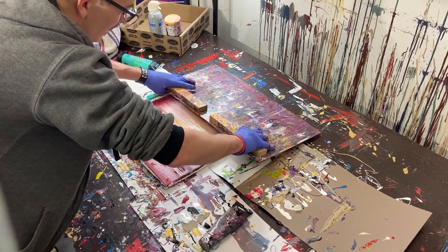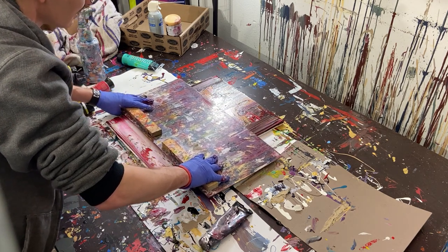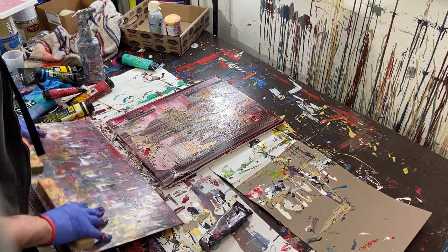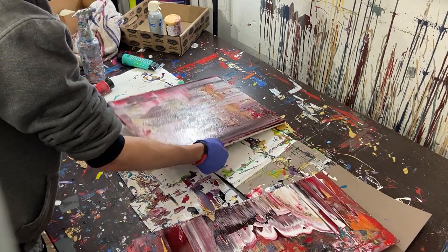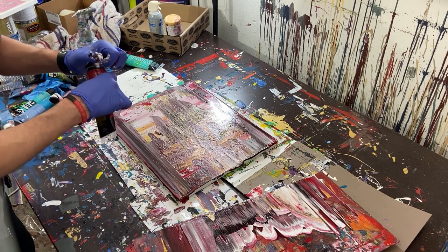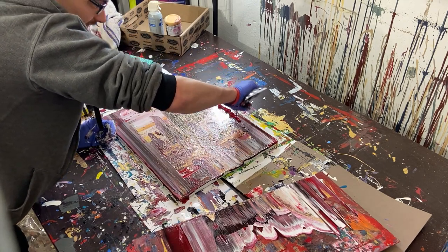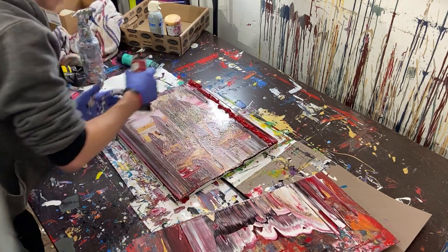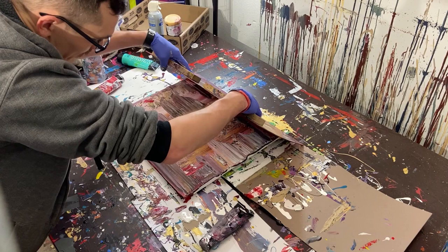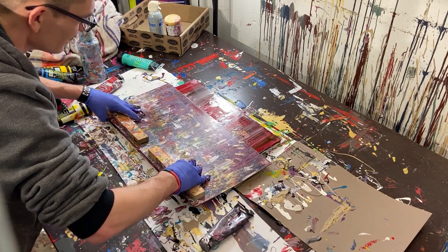We've lost the black — we over-scraped too many times. A lesson to learn: pushing too hard on these layers will crush them. Even doing these paintings, I don't know everything — I'm still learning as we go, and you're kind of learning with me. If you push too hard, you crush the paint and it breaks the binders. We'll just pull this through and see if we can get something salvageable out of it.